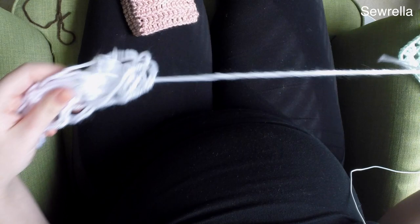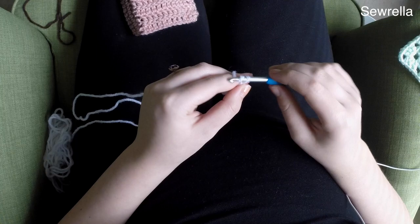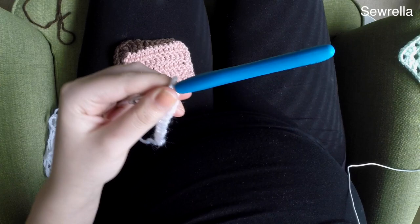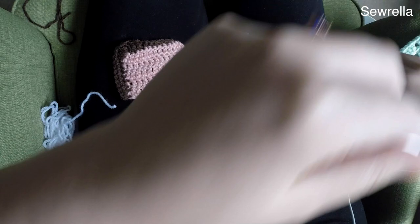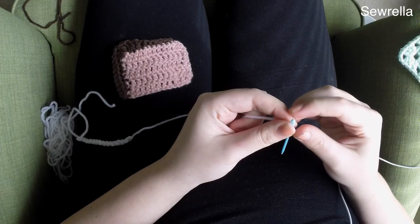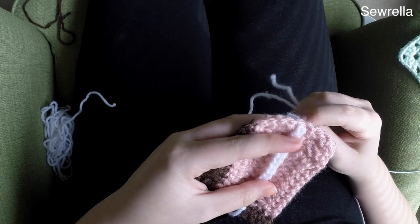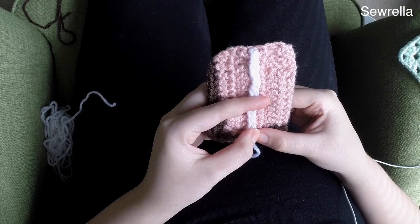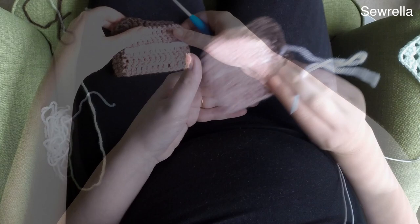Now you want to take some white yarn — you only need a little bit here. We're just going to create a little icing line in the middle of the cake. I just chained about 12 or 13 to make it fit across that pink rectangle, then finish off. Start with a slip knot, chain 12, and finish off your yarn, leaving a long tail for sewing this little line of chains onto your cake slice. Thread a tapestry needle and lay it about halfway up your pink rectangle, then sew it in place, stitching back and forth along the chain. Weave in those ends.